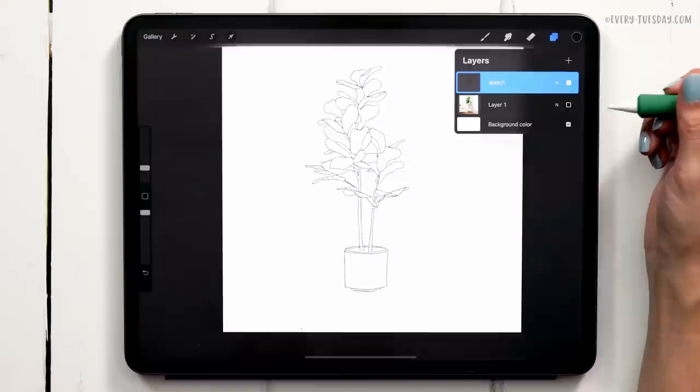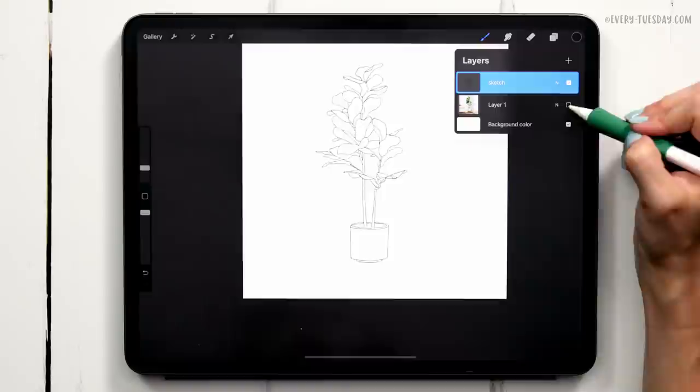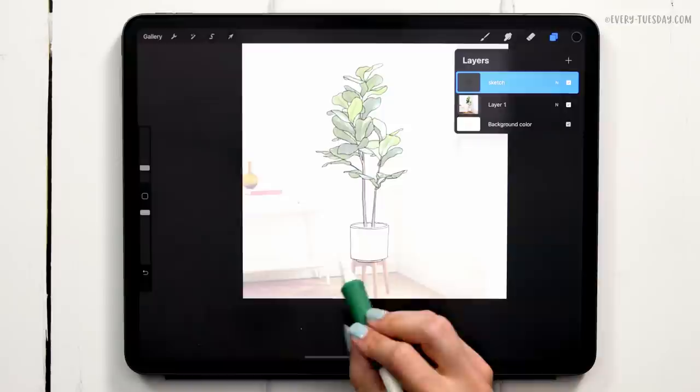You'll also notice that I excluded the stand down here. I just want the pot to sit on a surface, so I'll be painting in a shadow underneath this pot once we start painting. But this is my sketch layer and I'm all set now.